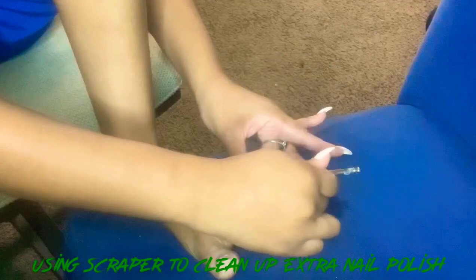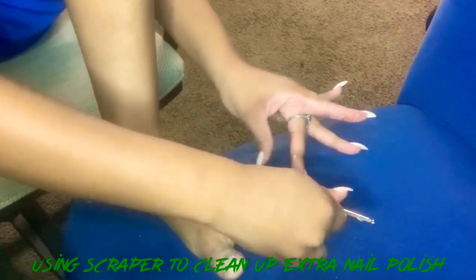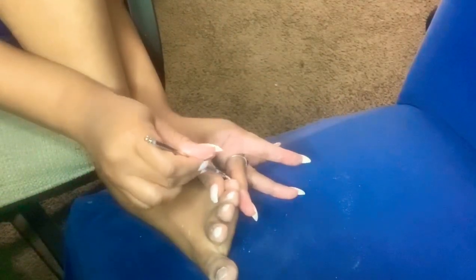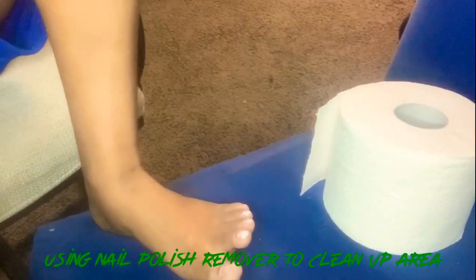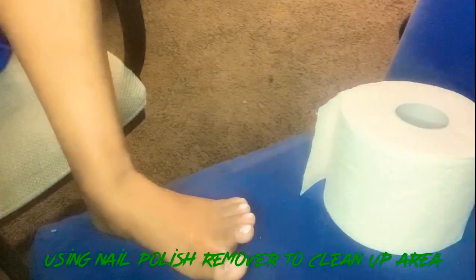I'm using a scraper to clean up the extra nail polish. This Onyx nail polish remover is an all female-owned brand — I thought that was pretty cool. I got it from Five and Below.